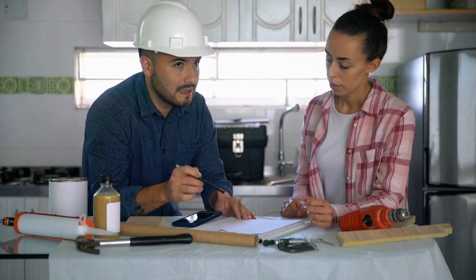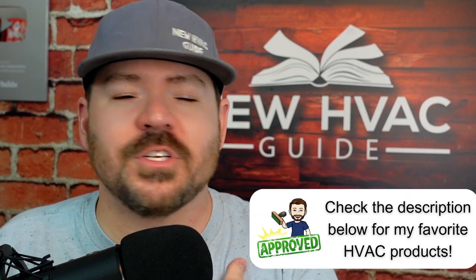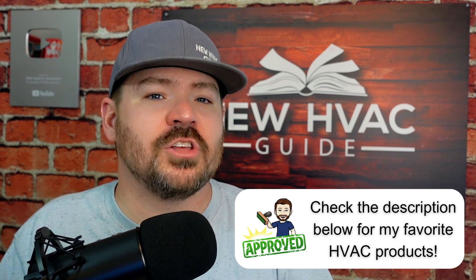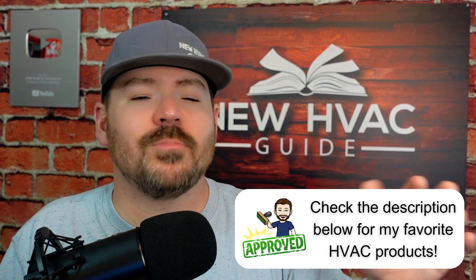I had a homeowner comment on my videos saying their contractor should have told them about certain settings on mini splits — and I don't disagree. A good contractor will take a moment and explain how things operate. But even if they don't, I think you as the owner of that new piece of hardware should explore it yourself. Just like buying a car — you should read the manual. Go through the quick setup guide and see what settings were never mentioned. See what options the contractor never asked you about.